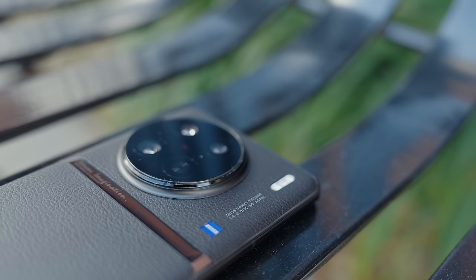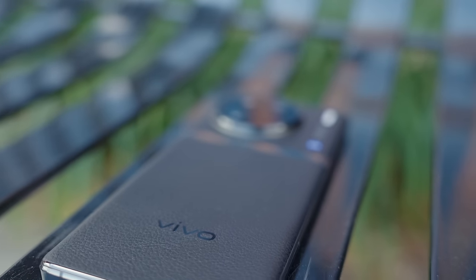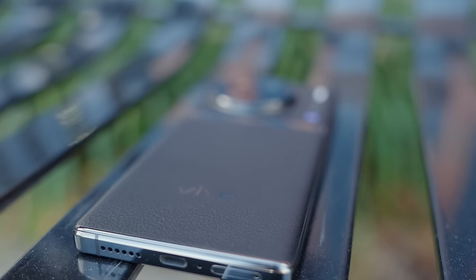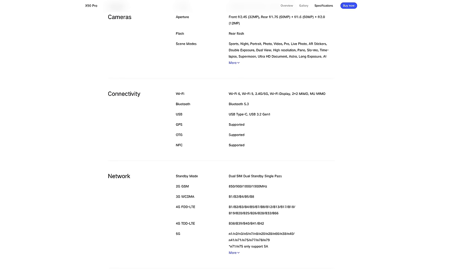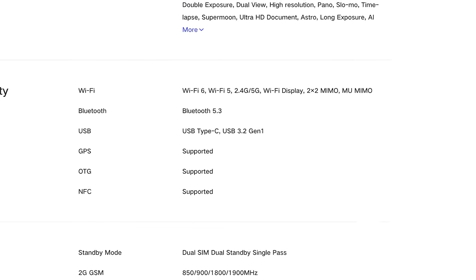The Dimensity 9200 is Wi-Fi 7 ready and packs several 5G improvements including millimeter wave, which will bring faster speeds all around. However, it seems Vivo may not be utilizing these to their largest capacity, since the X90 Pro specs state that it's Wi-Fi 6 only — kind of weird. But regardless, I found connectivity to be very fast and very reliable.